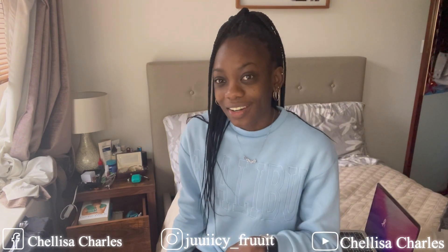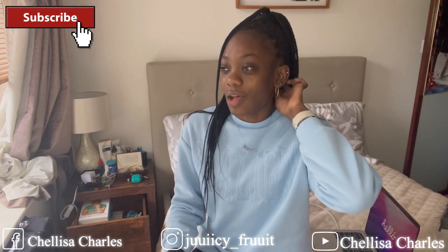I honestly missed you guys. Please bear in mind that you will not be getting any recent content like vlogs right now from this year. The vlogs you will see me uploading are the ones from last year that I couldn't edit. So once those are out of the way you guys will be getting some fresh videos.